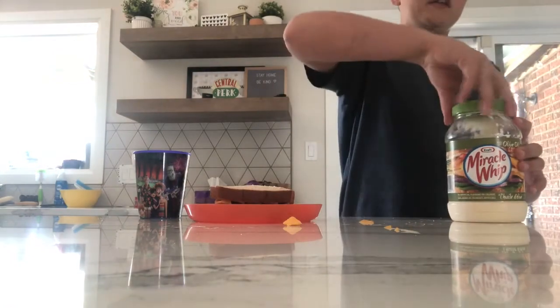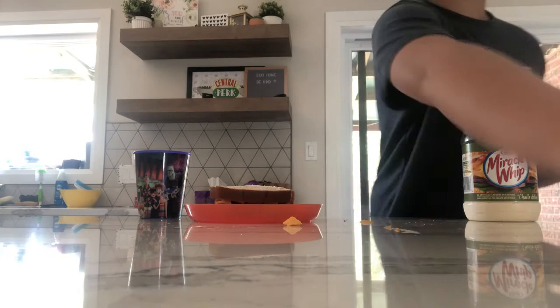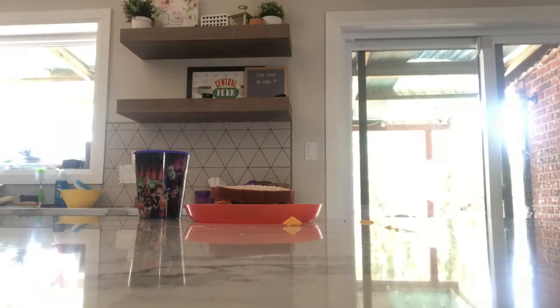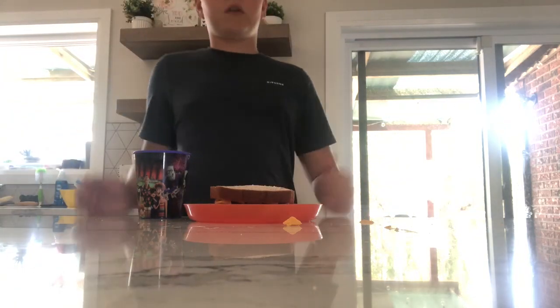Then you want to do the same with the rest of your ingredients — put them all away, because otherwise your mom will get mad at you. Alright guys, that's it, see you in the next one!